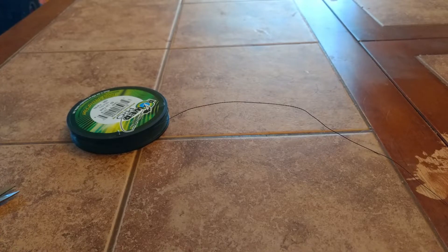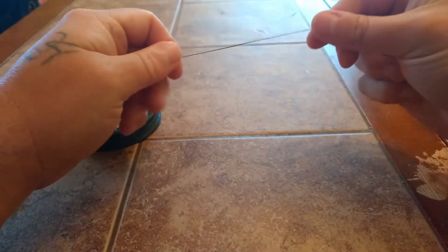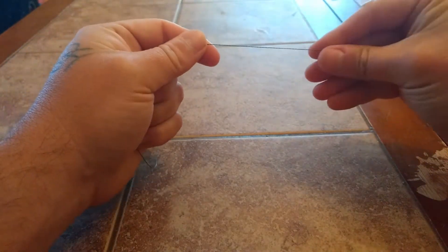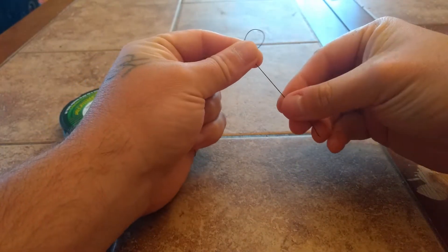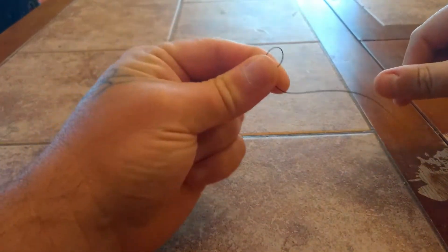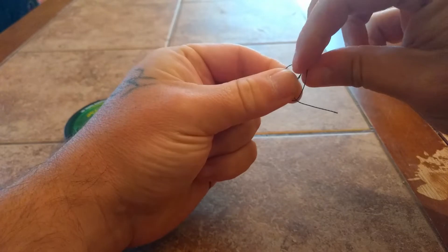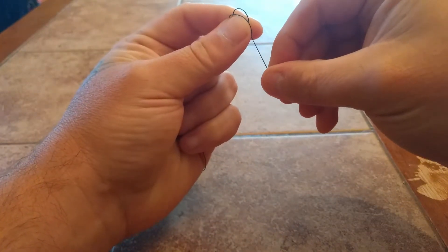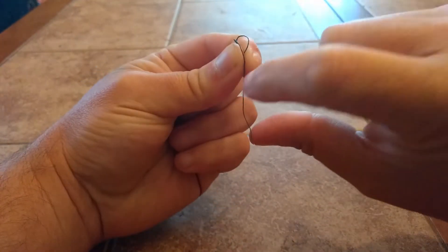I make my loops a little bit different than most people. We'll start off by making the end of the hair rig — the loop. I leave my line attached to the spool to start with. What I do is just grab some line, make a loop with it, pull your loop tight, and then loop around that. Now you have two loops.